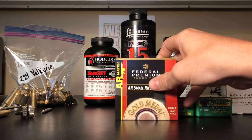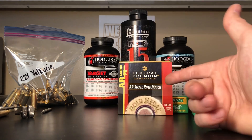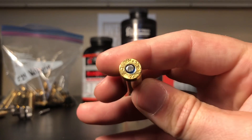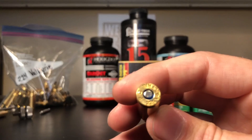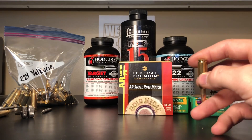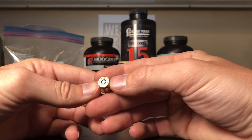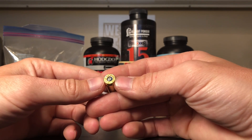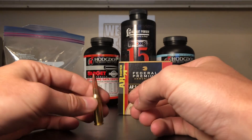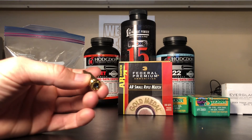I've got some Federal Premium Ammunition AR Small Rifle Match Primers. The reason I'm using these - I've got a couple hundred sitting around because that's what I use in my .223 AR. But also on this factory ammunition, see that little stamp on the primer? It says AR - these are AR Small Rifle Match Primers. I know that's what Federal uses in their ammunition, so that's what I'll use in mine. Looking at all the different .224 ammo I've used, this Federal Fusion line is the only one with that AR stamp on it.